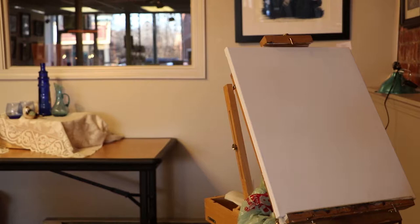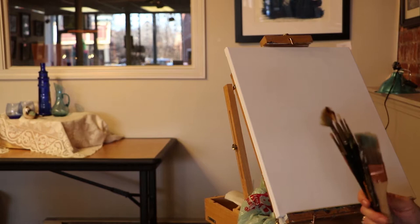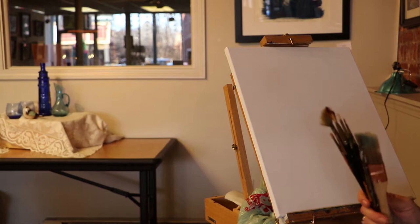I hardly ever use brushes. I've simplified my palette because I like to travel and I can't bring the whole kitchen sink. I do carry brushes with me in case I ever get inspired to use a fan brush or something.